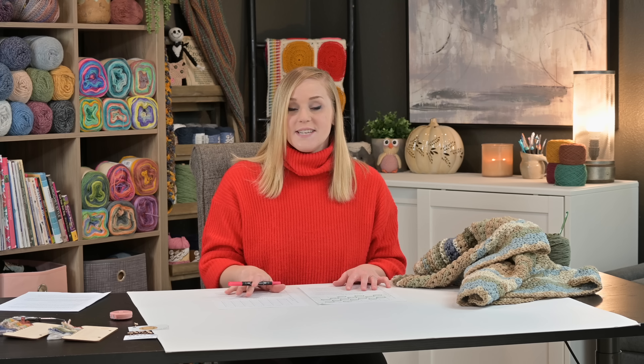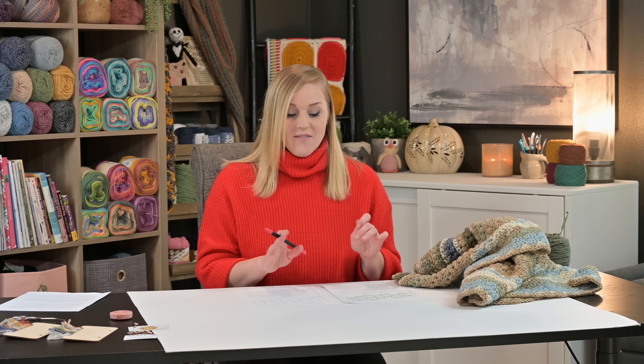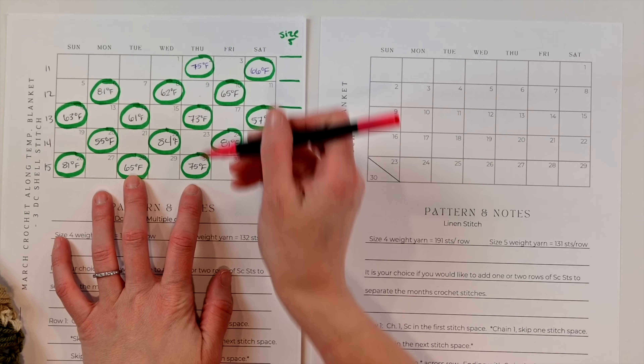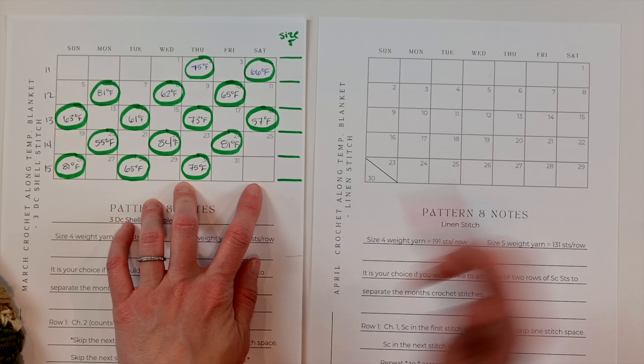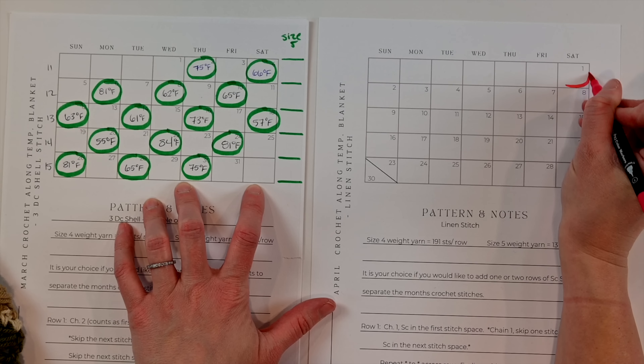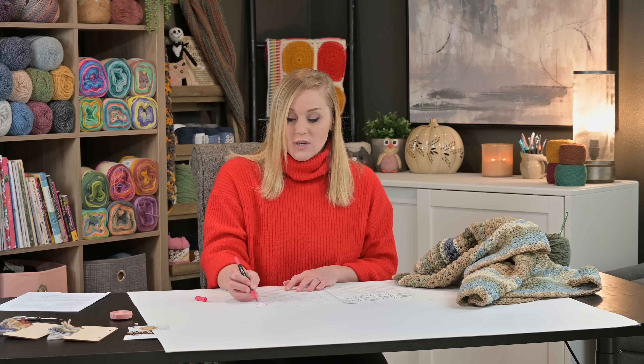So where did we leave off? I like to use markers and circle the days I'm going to account for. It helps keep me on track so I don't have to worry if I skipped a day or already accounted for a day. It also helps me with dates — I look at the calendar and know what I need to finish. The last day in March that I accounted for was Thursday, so I skip Friday and start by circling Saturday.